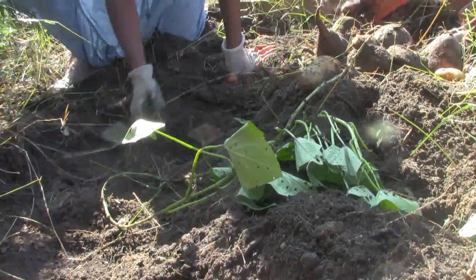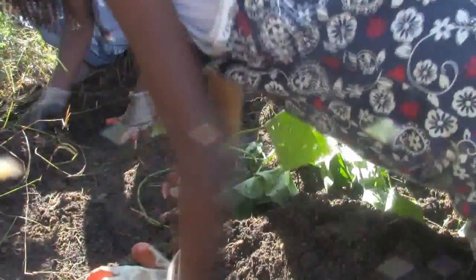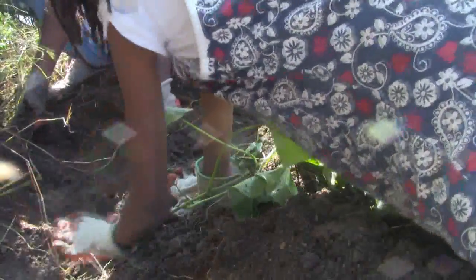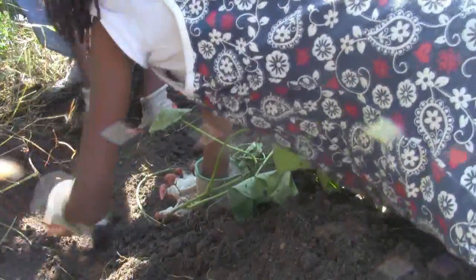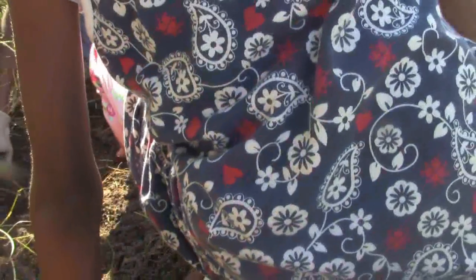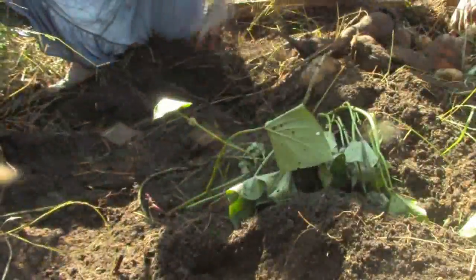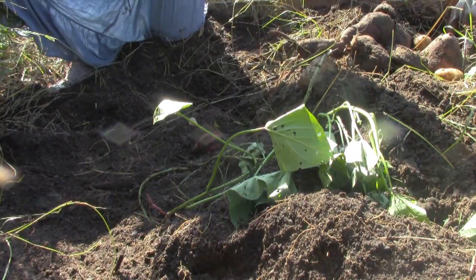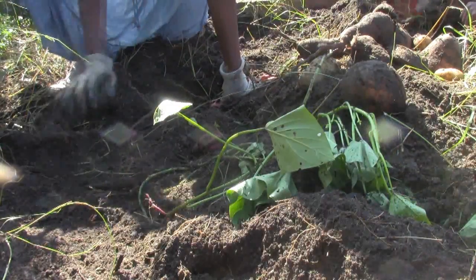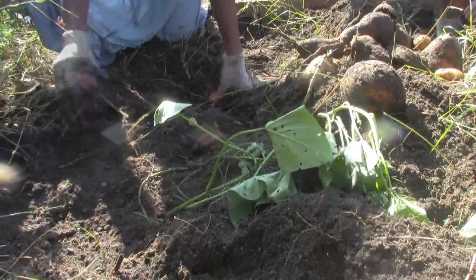The kids are still arguing over who found what first. Sophia found this one. Some of the potatoes have holes or cracks in them where they were left a little too long. We're discussing pulling the sorghum out of the way so the kids can reach more of the bed. Someone found another pretty one — they keep finding the nice-looking ones.